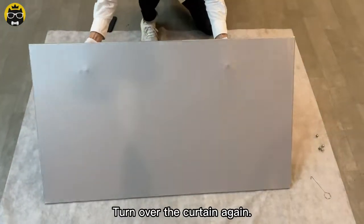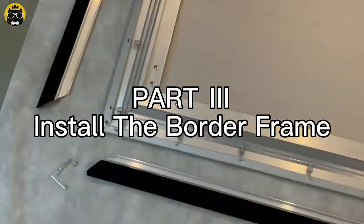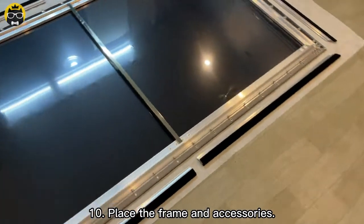Turn over the curtain again. Part 3: Install the border frame. Place the frame and accessories.